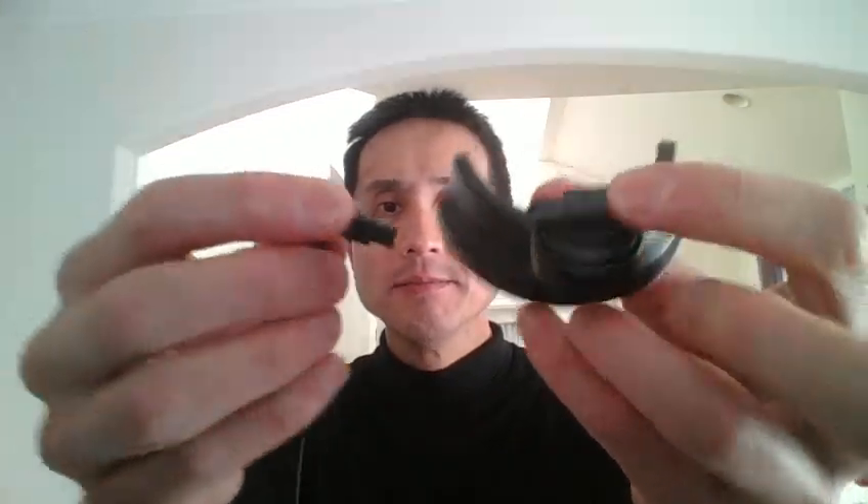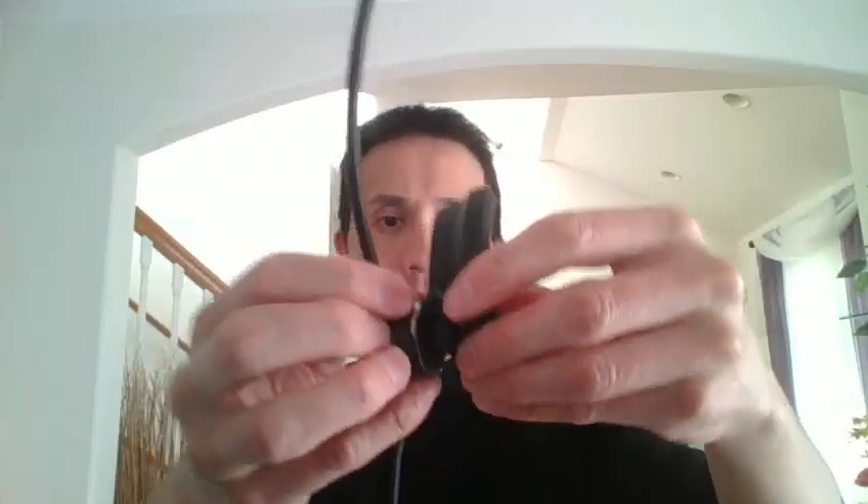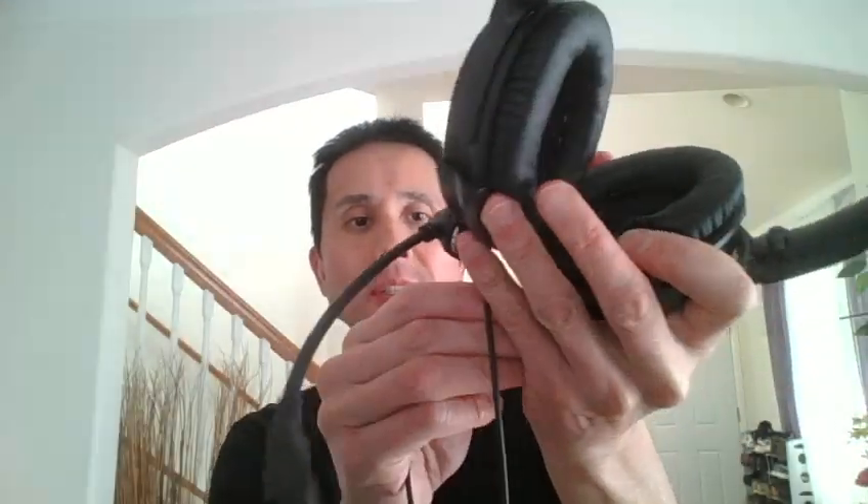Let me show you the new connector. So here you go — there's a nice tight fit, and then let's put it on the headphone. I'll put it on the right side. When you hear a click, that's when it's firmly in place, and then I plug in the headphone on the left side.